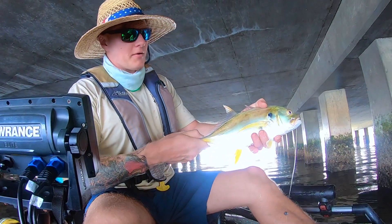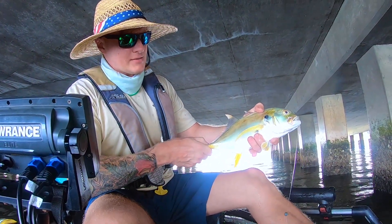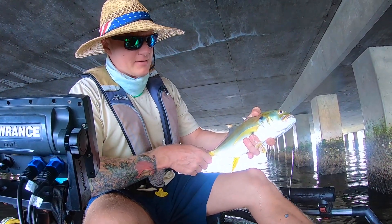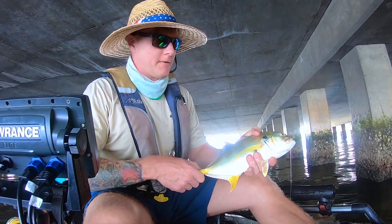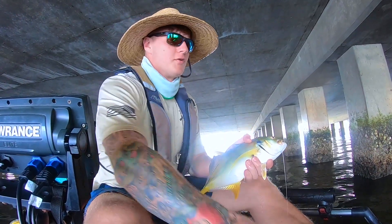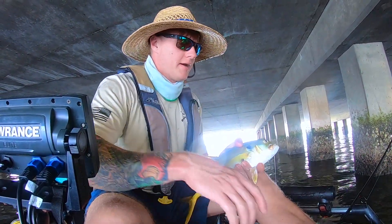Here we go, pretty cool, nice jack. Summertime fishing — just throwing shrimp right underneath the bridge here. I'm in three feet of water, tide's going out.